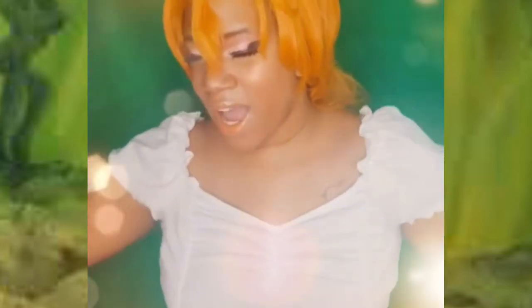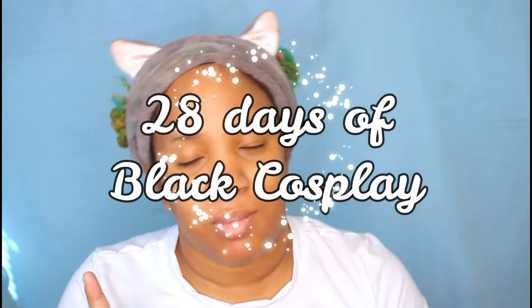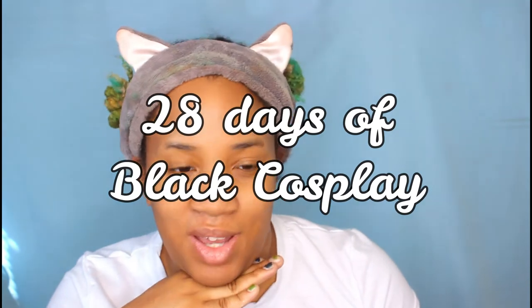I'm warm and wonderful, shining like the love within my heart. Hello, my lovelies! It is the first day of 28 Days of Black Cosplay, Black History Month. Make sure you're supporting your Black cosplayers!